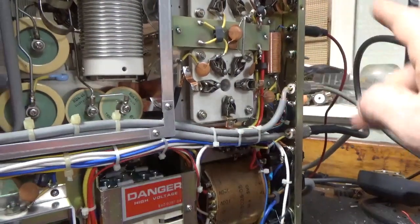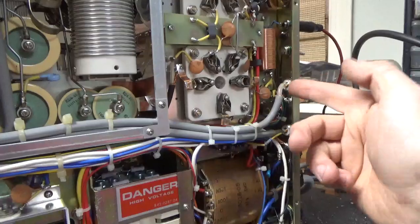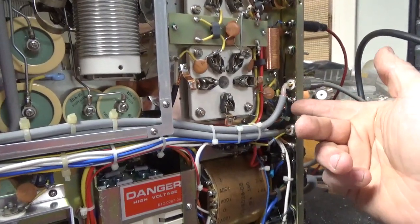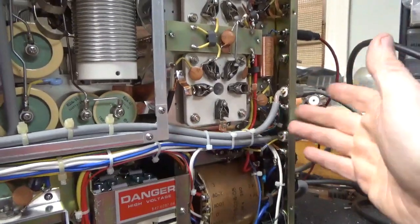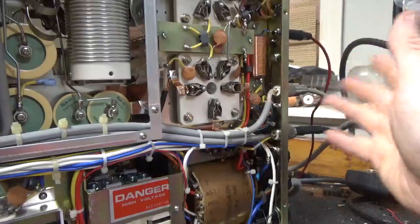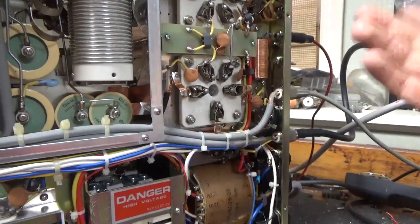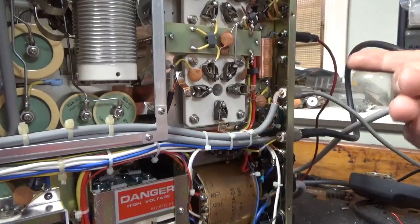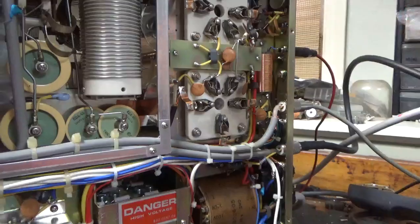Less is more. I have two or so more of these relays, but they're in parts amplifiers. When you start unsoldering things, you know, if I had to change it I would have, but just had to clean the contacts. If you start doing unnecessary things, you open up a can of worms. Less is more.